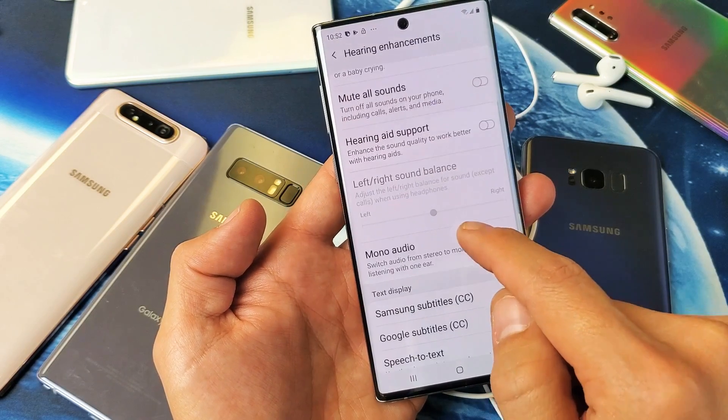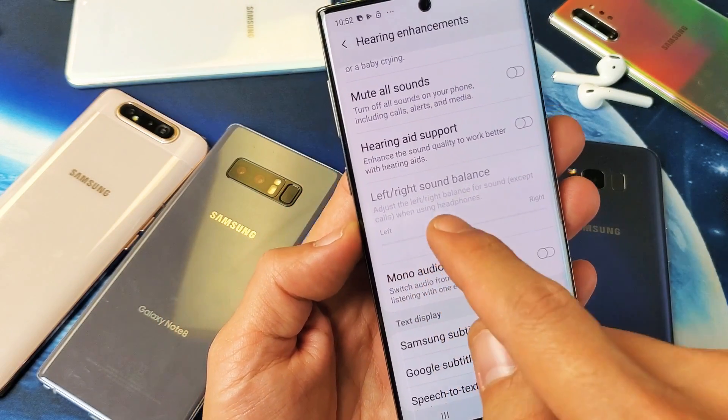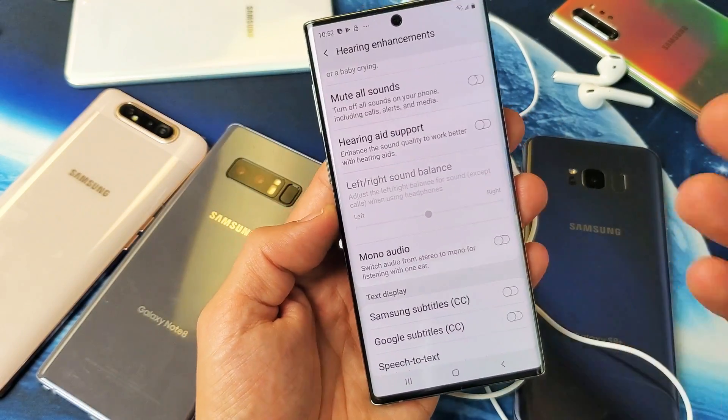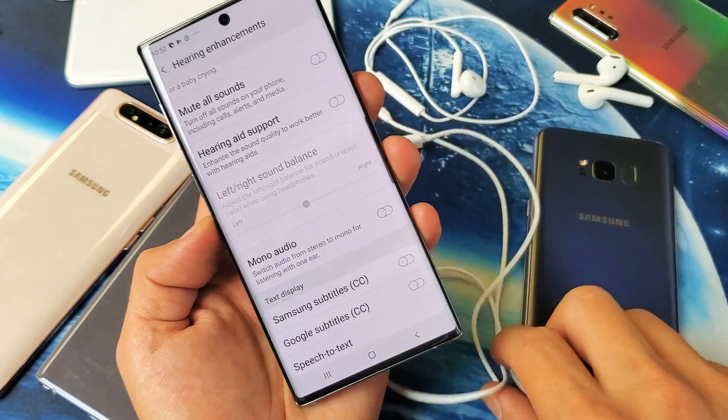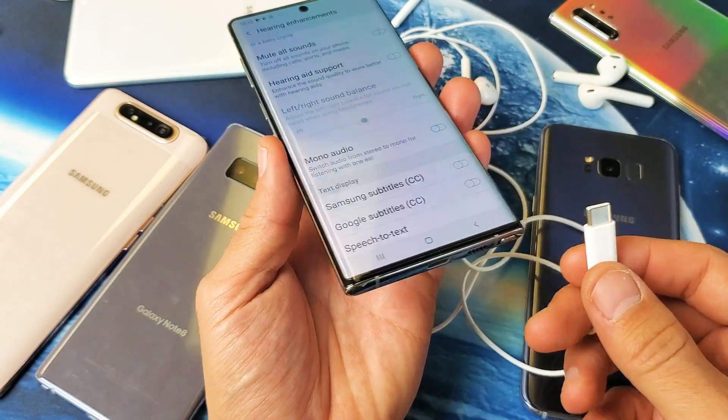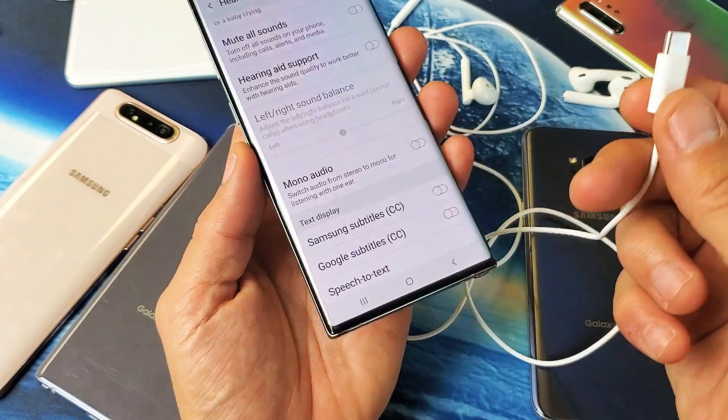Now go ahead and scroll down right here. You can see it says Left/Right Sound Balance. Now it's grayed out, and the reason why it's grayed out is because you have to be connected to some kind of headphones or earbuds. It doesn't matter if it's wired or if it's Bluetooth, as long as you're connected.